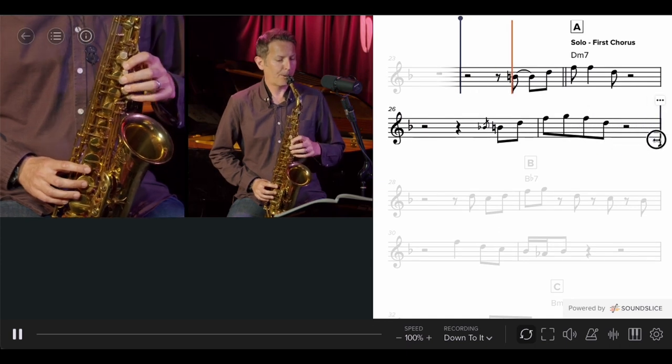So, if you're passionate about jazz and alto saxophone, and you want to learn to improvise fluently and authentically, then this is the course for you. So, let's get started.